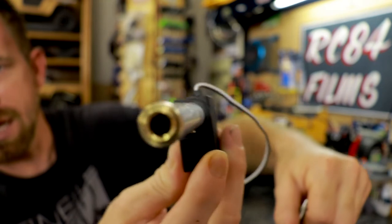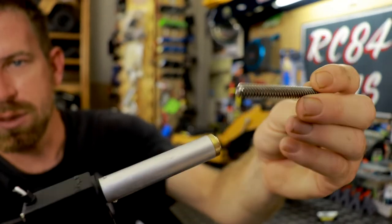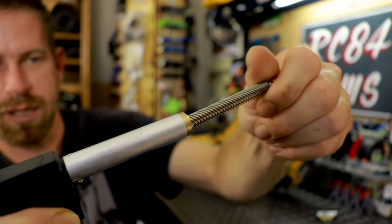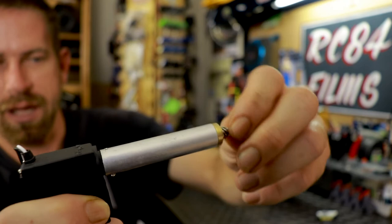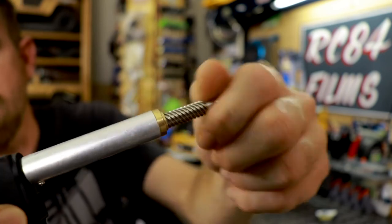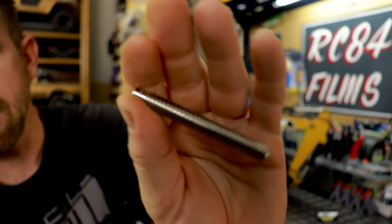Take a look in there - that's a threaded shaft, kind of like the drive shafts on your crawler or vehicle, basically male-female. This slides right in, and that's how it gets its power. It's very, very strong. There's kind of like a worm-type gear in there.